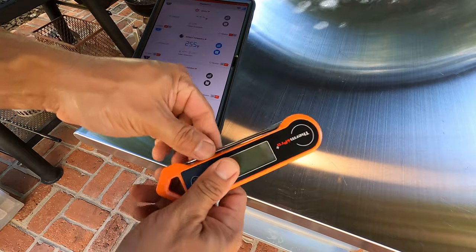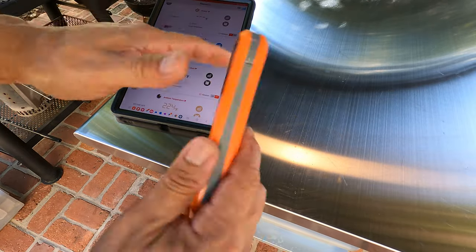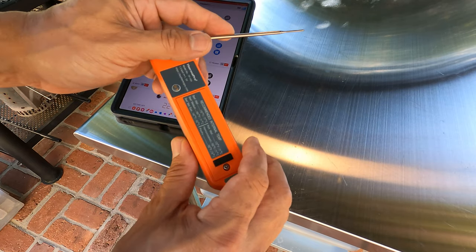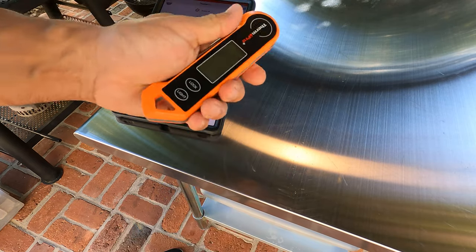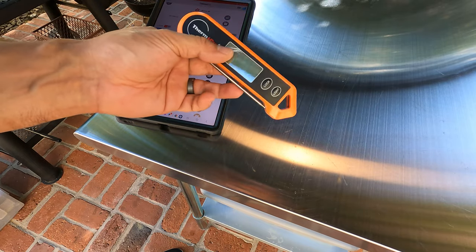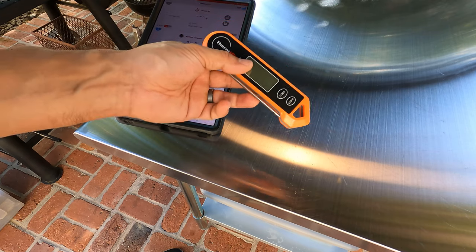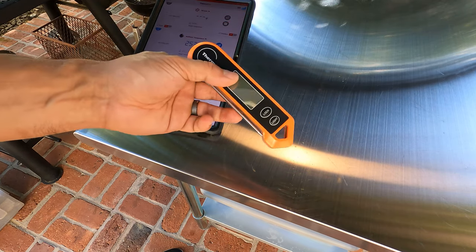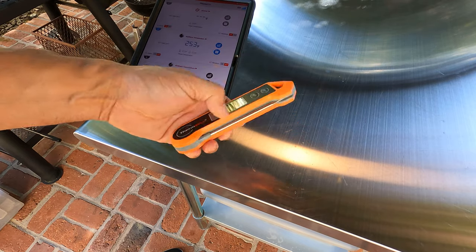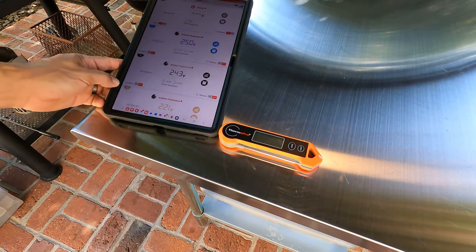This is an instant read thermometer — super easy to use. You just open it and it's ready to go. You poke this into the meat and it'll tell you what the temperature is right away. It's a really fun device, very simple to use. It even has a cool little magnet so you can stick it on your table or smoker and have it ready to go. My wife uses this in the kitchen all the time — you can check the temperature of boiling water, hot oil, whatever. I love this device, it's the ThermoPro model TP19H, just a super handy tool.